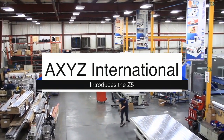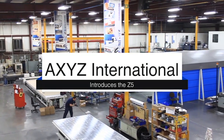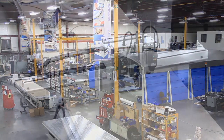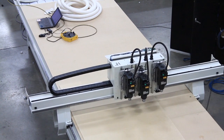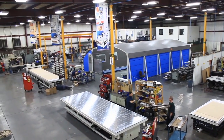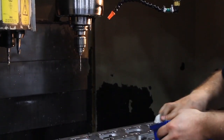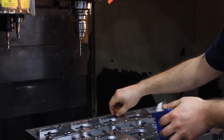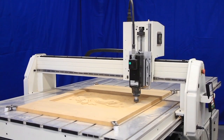AXES International introduces another member of our innovative CNC router systems. At our global headquarters in Toronto, Ontario, AXES International designs and builds all our world-class CNC routing machines for a wide range of budgets and applications. Using modern manufacturing processes and custom CNC machines, we are able to deliver high-quality, precise machine systems. The Z5 is the newest member of this group.